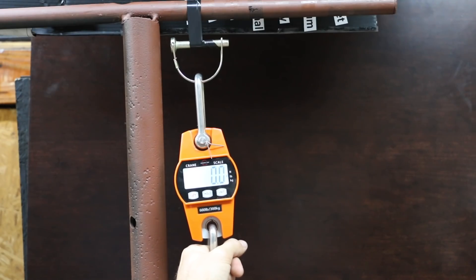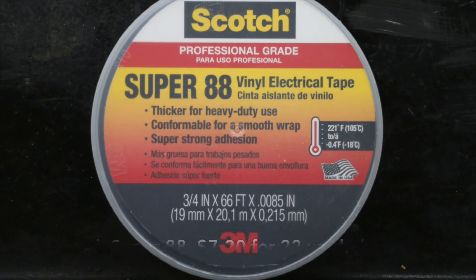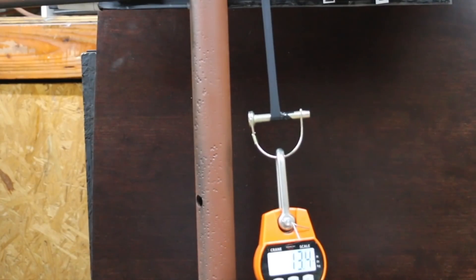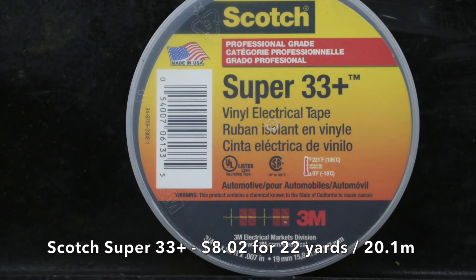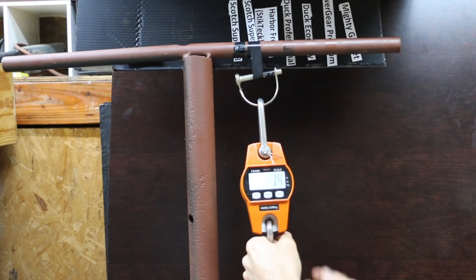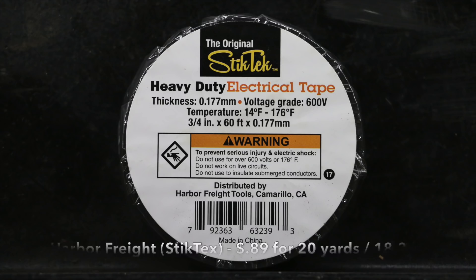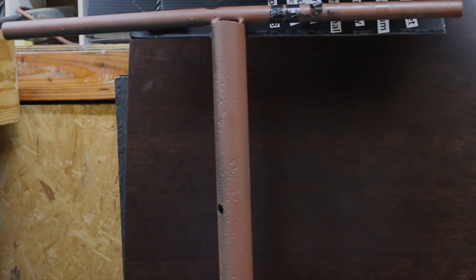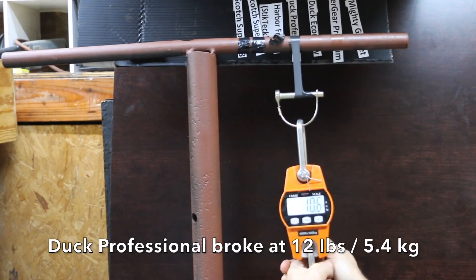The next test is the tensile strength test. We're going to see how much force it takes for these tapes to snap.